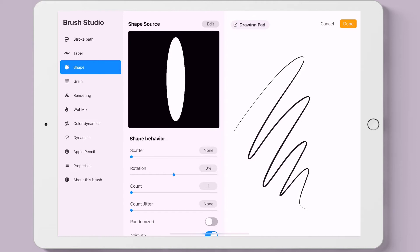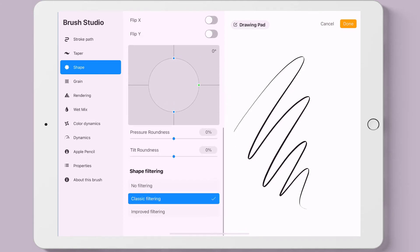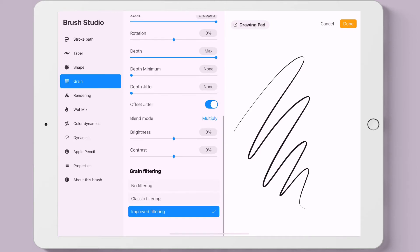Here we have the actual shape of the brush tip, which we can see up close. The smooth line is an illusion — all of these shapes are closely packed together to make it look like one connected line. Grain shows the texture of the brush shape, which we can edit.